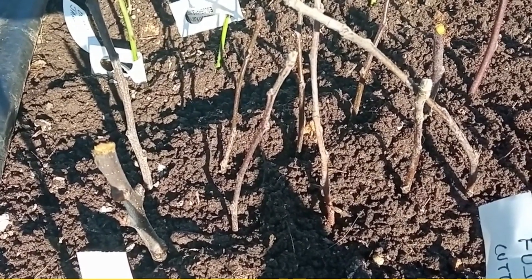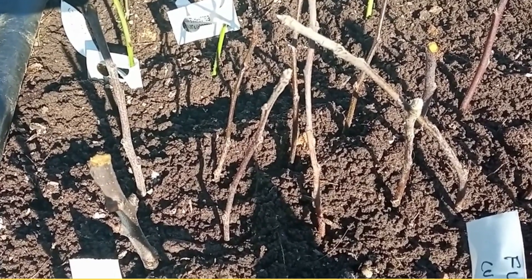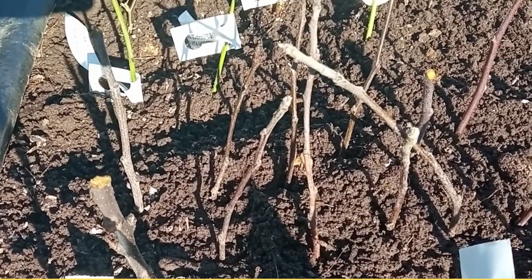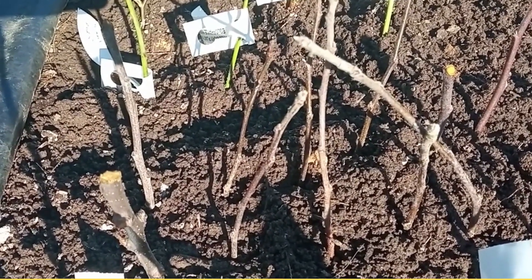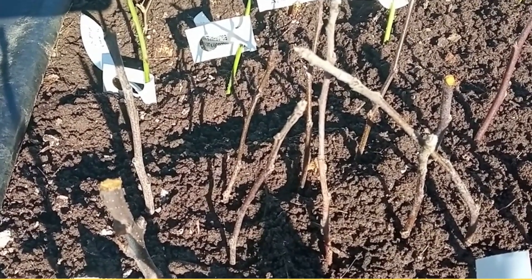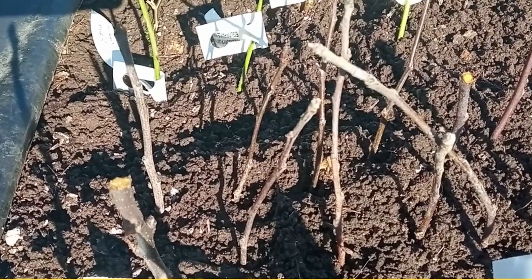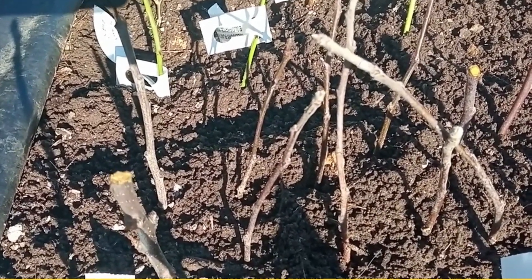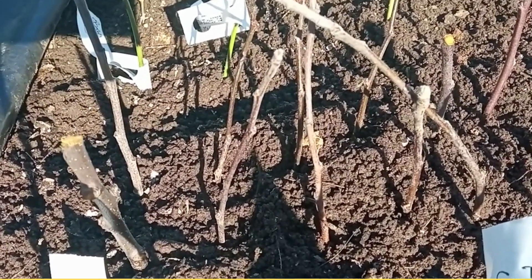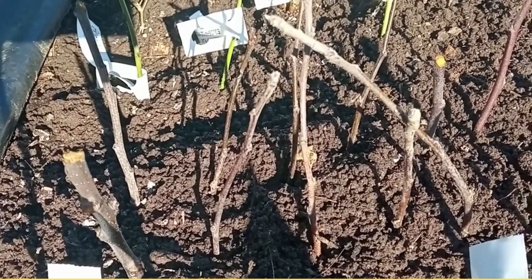In future years, should you wish to grow your own rootstock, you can then take the tops that you have cut off and simply thrust them into the ground about halfway up their length. So if you cut the rootstock into a nine inch length, put about four inches into the ground with three inches protruding. And in a year, that cutting will form roots and will become a new MM106 rootstock.